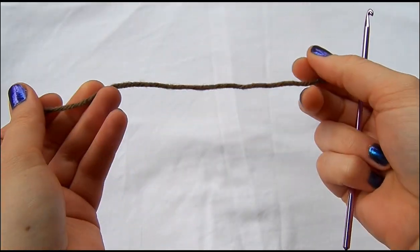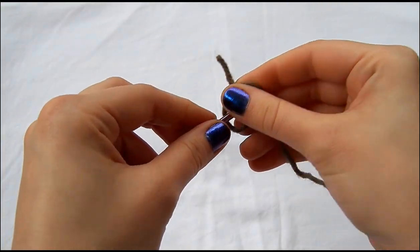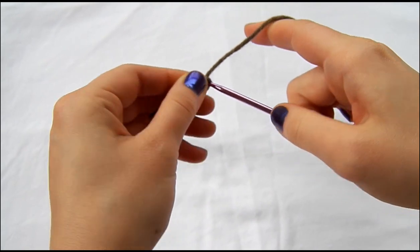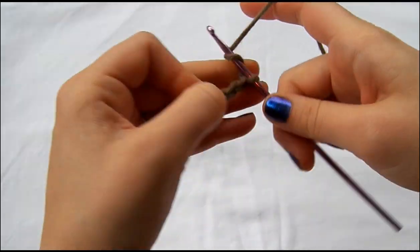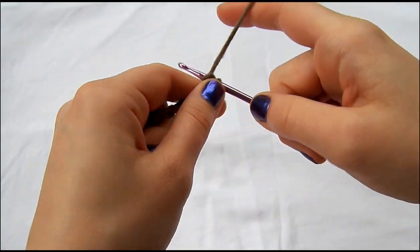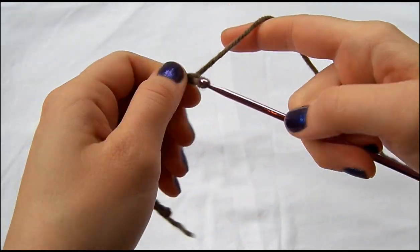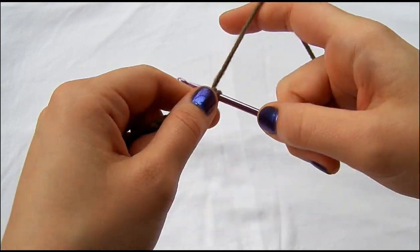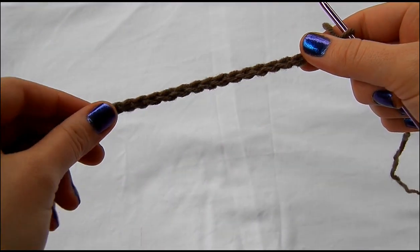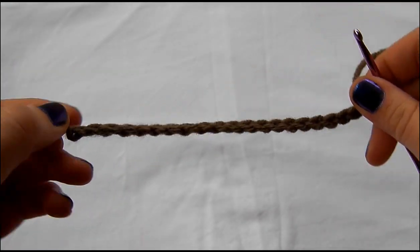To start out with, we're going to take our main body color and chain 21: 1, 2, 3, 4, 5, 6, 7, 9, 10, 11, 12, 13, 14, 15, 16, 17, 18, 19, 20, 21. You want to make sure that your stitches aren't too tight. If they do end up being too tight, you might try using a size bigger hook, because we're going to be working in both sides of the chain.